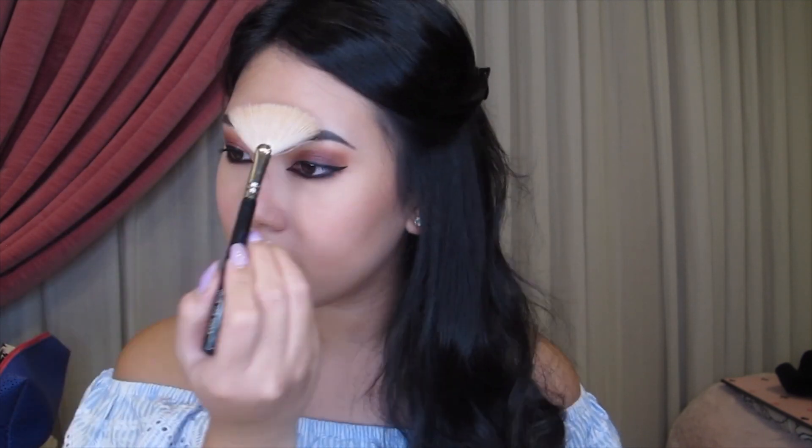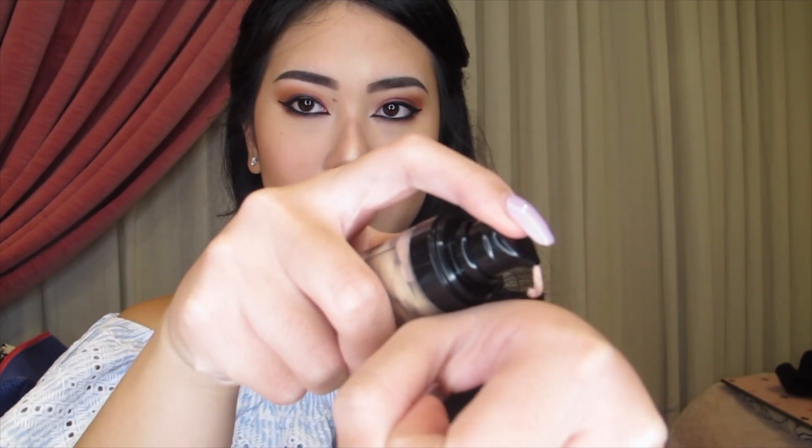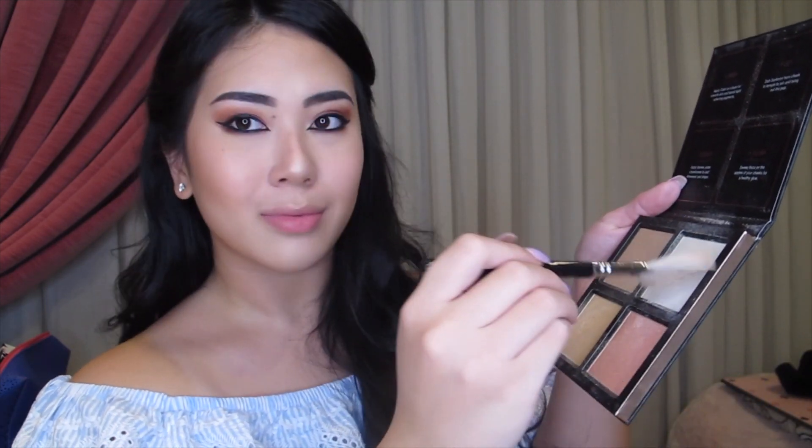But before that, I have a new product that I'm trying out today, which is my Stila One Step Illuminator. I have been looking for this product for a long time and finally I'm trying out this creamy illuminator. I'm going to be using it on my cheeks before I use the powder highlight, serving as kind of a base to make the highlight pop out even more.